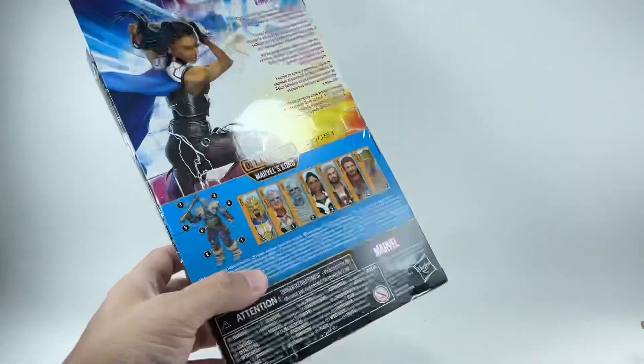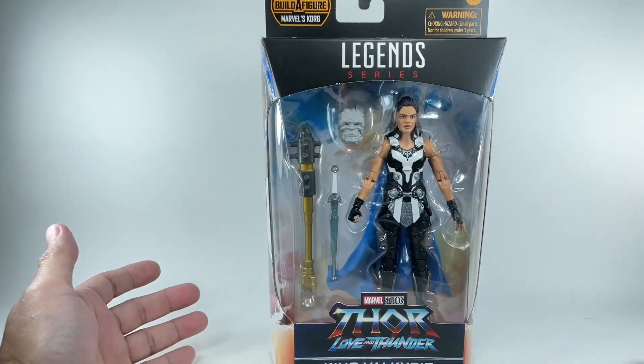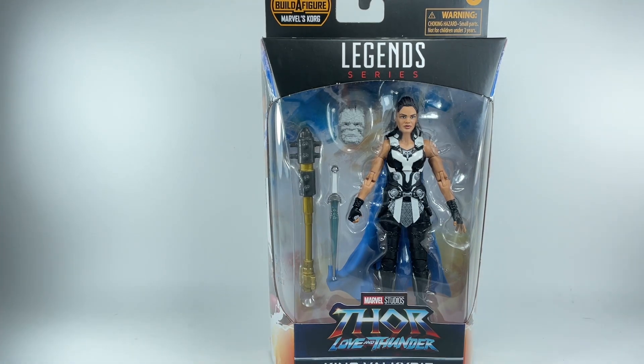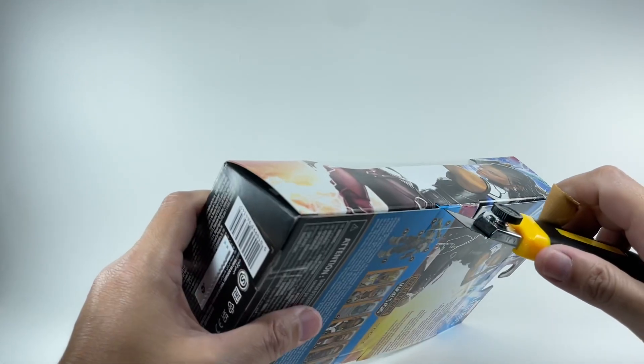I picked up this figure from Toys R Us in Singapore for about $40 Singapore dollars, or $30. Not too bad. The figure looks really interesting and really good in packaging. Let's take a closer look at the details of this figure.